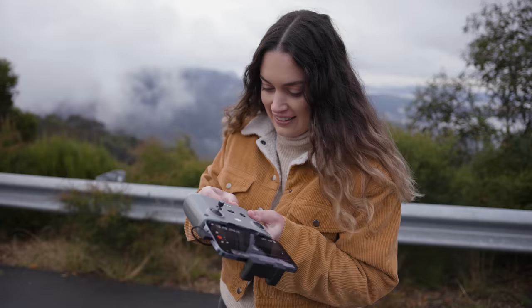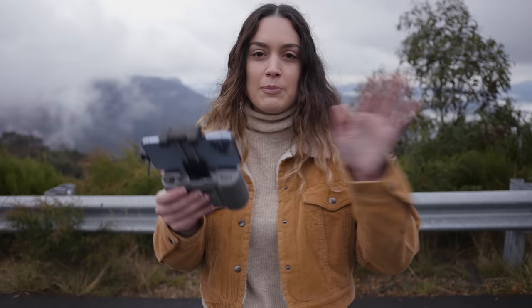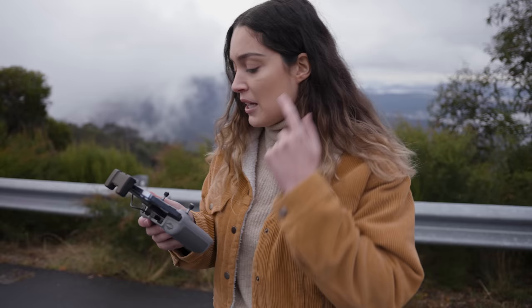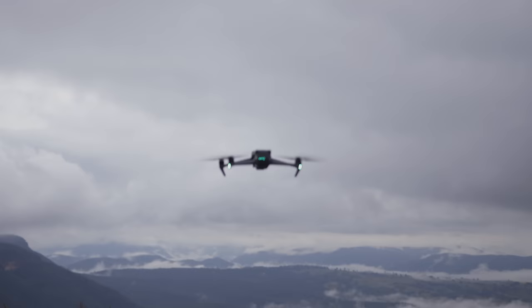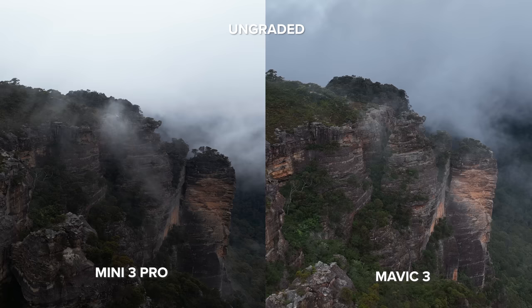I have the Mavic 3 with me as well, and I want to take as similar a side-by-side shot as I can with the Mini 3 Pro and the Mavic 3 so we can put both footages side by side. They're both in 4K 50p and I'm going to try to get very similar settings between the two. One of the main differences you can see when looking at these drones side by side is that we have increased dynamic range in the Mavic 3, but when you zoom in you can see the quality of the Mini 3 Pro is there.